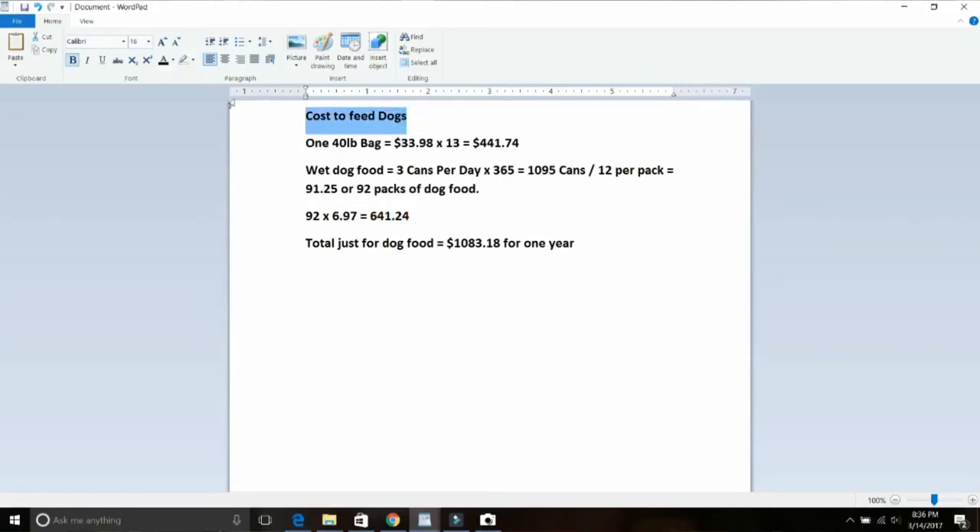Now for the cost to feed the dogs. I feed three dogs commercial dog food — I go pretty much down the middle. I use Beneful dry dog food, and a 40-pound bag costs $33.98. I go through about 13 bags per year, so that's $441.74. For wet dog food I use Ol' Roy — not as low as Gravy Train, but a step up. That's three cans a day for 365 days: 1,095 cans per year. That's a lot of junk, a lot of garbage, a lot of refuse that as a homesteader you want to stop producing.